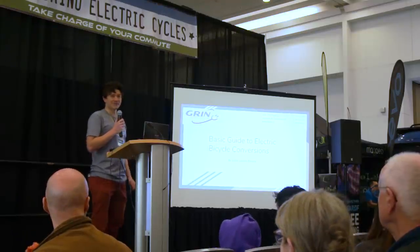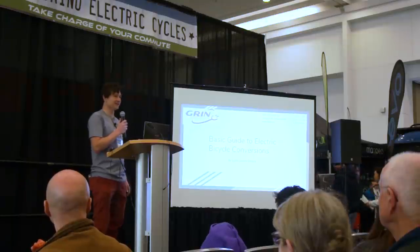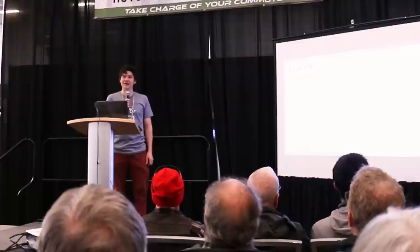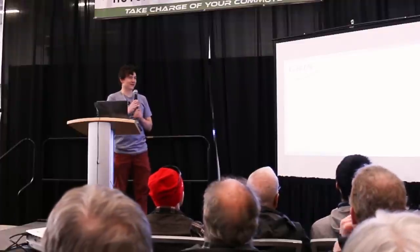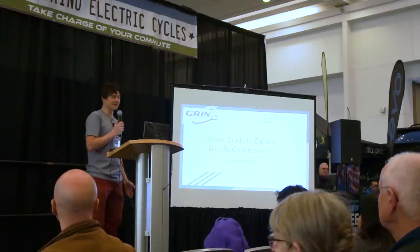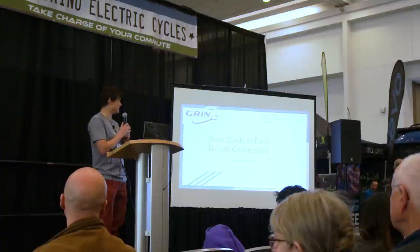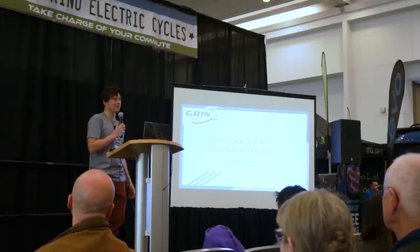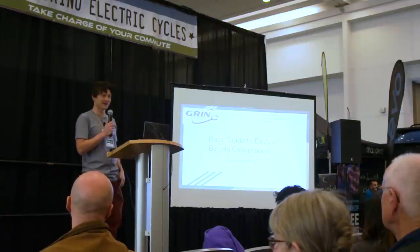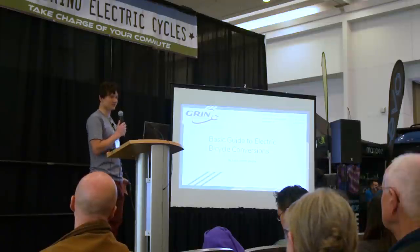My name is Justin Lemire-Elmore. I've been involved in the electric bicycle scene here in Vancouver for over 16 years, starting as a student at UBC in 2002–2003 with an electric bicycle club. Over that time, I've amassed in-depth experience with electric bicycles, specifically focused on converting normal bikes into electric assist. The point of this talk is to do a high-level survey of what conversion kit options are available today and how to choose among them to best suit your specific needs.